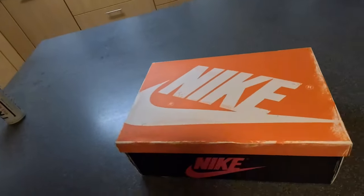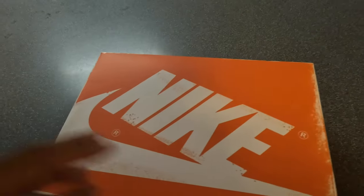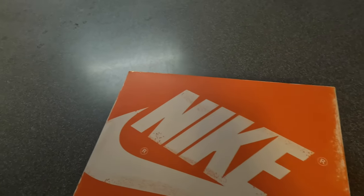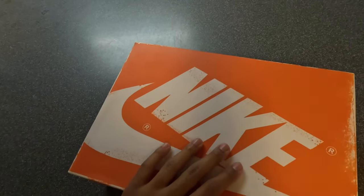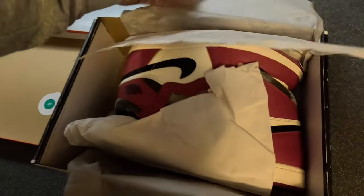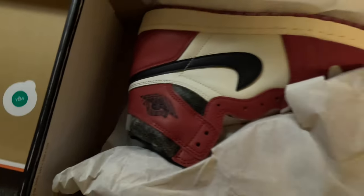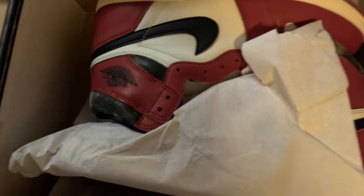I'm just gonna let's get into the review. Got the box in, got the back - I'm like, let me take a little sneak peek, I just want to see what they looking like before I get y'all to the review, because I've been waiting on these so long. So I open them up and lo and behold, mold all on my shoe - literally mold all over the back. Nike, what y'all got going on, man?